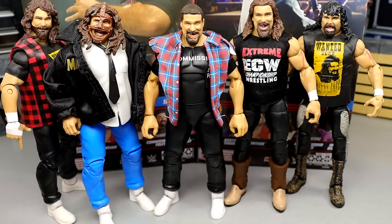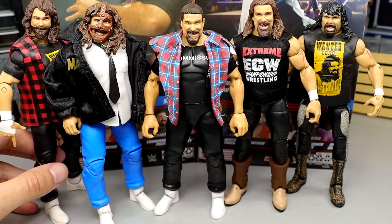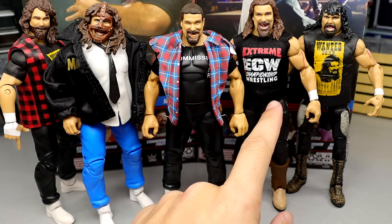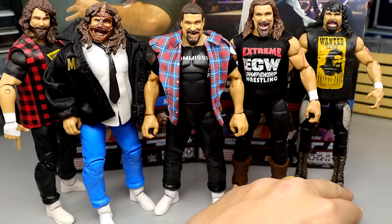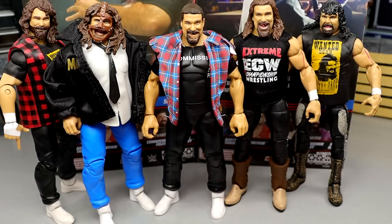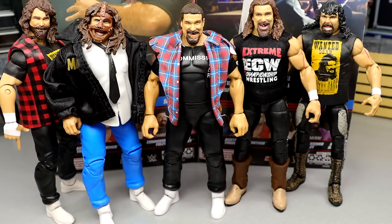For Mick Foley figure comparisons: I have the WrestleMania Elite with a head swap on the Cactus Jack Elite 48, the Mankind from the Rocket Stock Connection 2-pack, the Elite 102, the Ringside Exclusive, and Cactus Jack from WrestleMania 22 with a head swap. I'm missing several Elite Mankind figures — the SummerSlam Mankind, Elite 13 or 15 Mankind, Elite 51, and the Mailaway Mankind. This Commissioner era is a unique addition since we haven't had this specific version of Foley before.